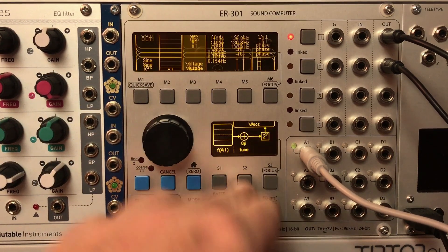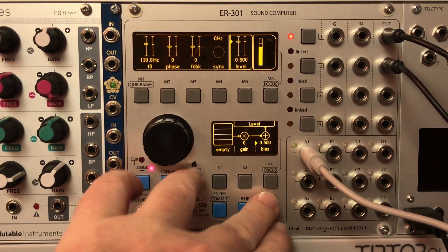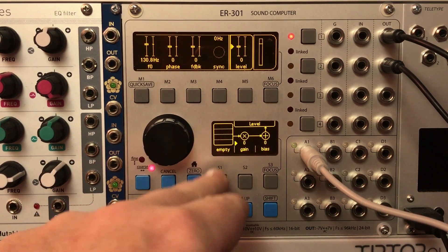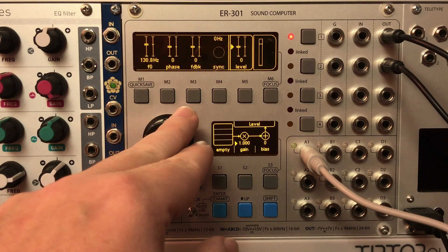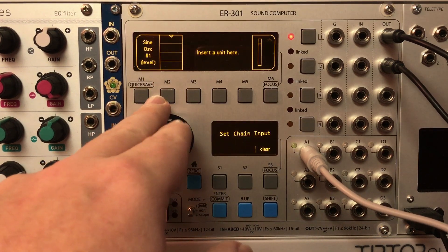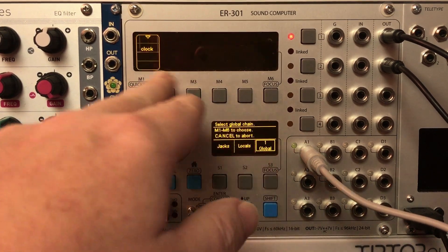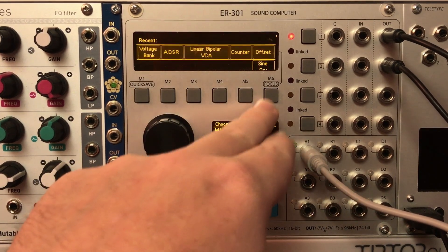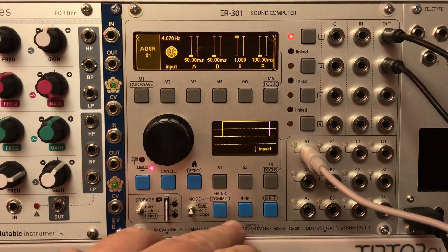Let's automate this a bit. I'm going to come up here and reset the level on the built-in VCA in this sine oscillator and turn the gain up to 1. I've already got a clock set up on one of my global channels, so let's grab that and put an ADSR in there to make it sound a little nicer.